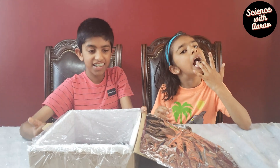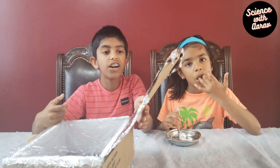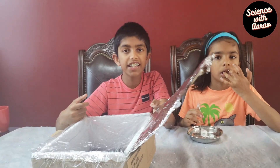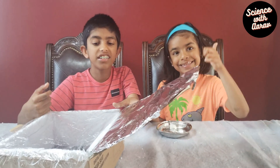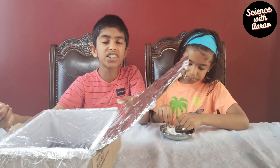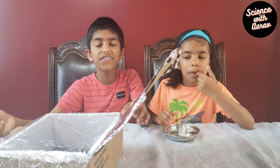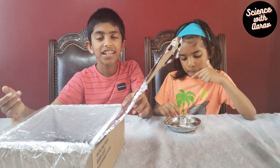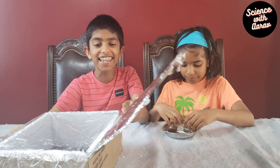The science behind the fun: the Sun's light carries lots of energy. Although the Sun's light rays can easily travel through the plastic on your marshmallow oven, the heat energy carried by the rays is trapped inside the solar cooker. The shiny foil reflects sunlight into the box, and the dark paper helps to absorb the light, keeping the heat inside the box.